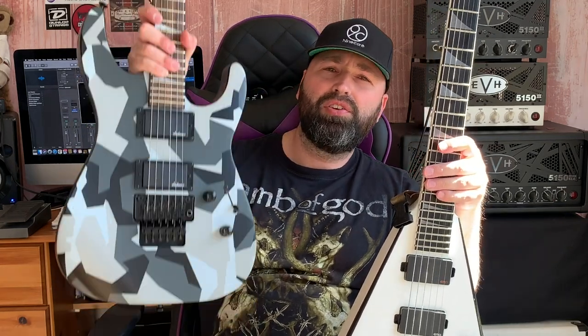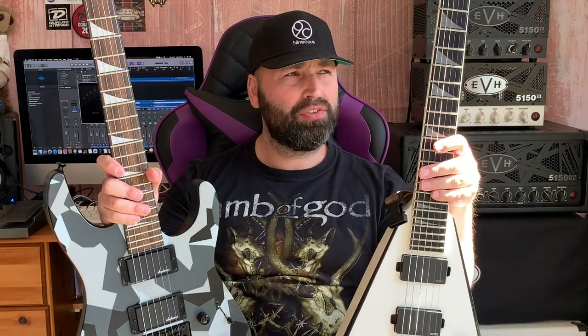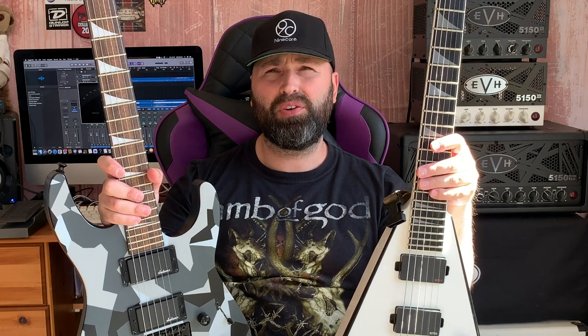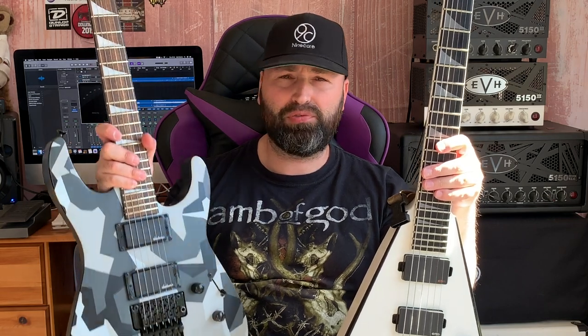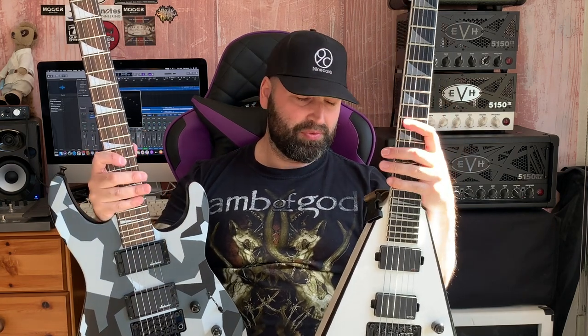Both these guitars have active pickups. This one has the new Jackson high output active pickups, which really impressed me — that's what this video is all about. They sounded super tight, really chunky, absolutely perfect for fast tracking metal or thrash. And obviously the King V has the good old EMG 81 in there. So we're going to compare these two guitars and their pickups.